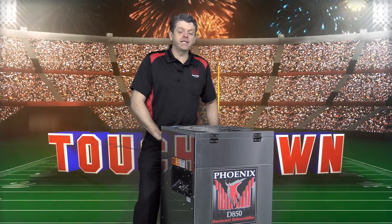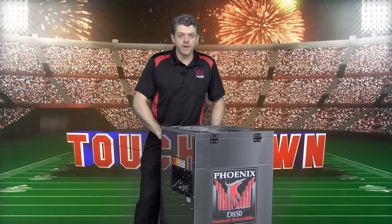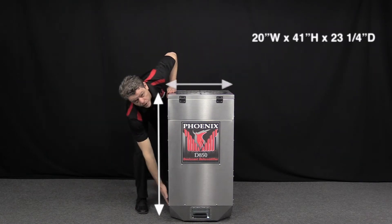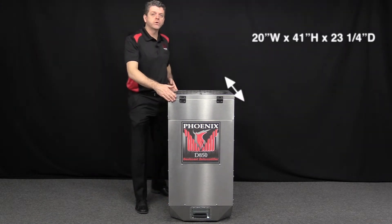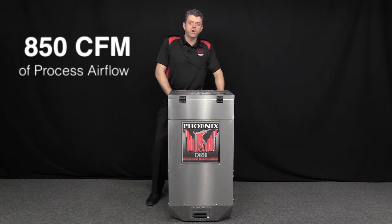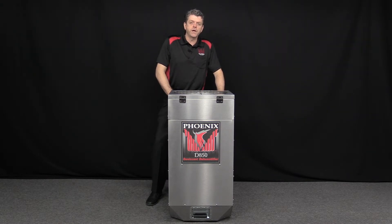The D850 has game-changing performance for a desiccant of this size. The unit is 20 inches wide, 41 inches tall, and 23 and a quarter inches deep. It also has 850 CFM of process airflow and 225 of reactivation airflow.